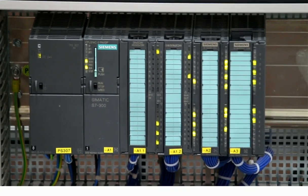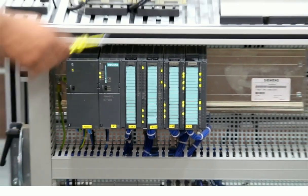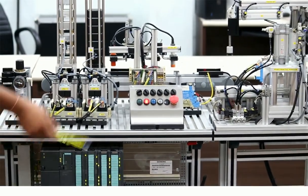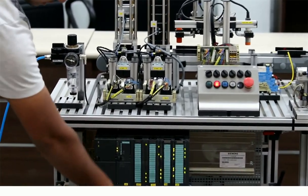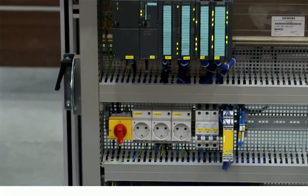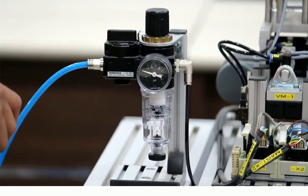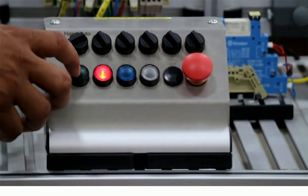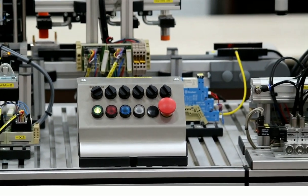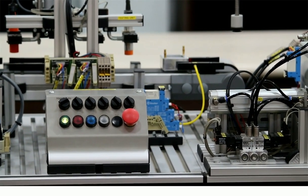Here you can see we have used a Siemens S7-300 PLC, and these are the input and output modules we have connected. Sensors from this kit are coming into the input/output modules, and we have connected different actuators like DC motors and stepper motors to the output module. Here is the control panel with switchgear. This is an FRL unit which filters the air coming from the compressor — we can regulate the air pressure from this FRL unit. From the operator panel we can provide inputs; you can see the plant is already started, and these are different buttons for handling each particular unit.